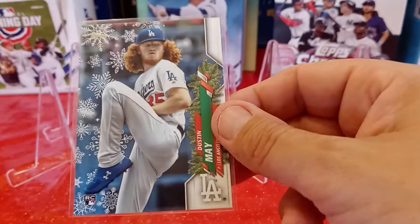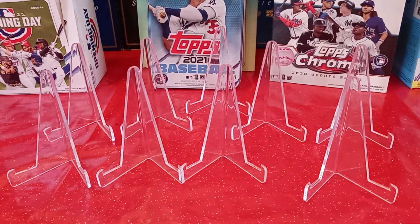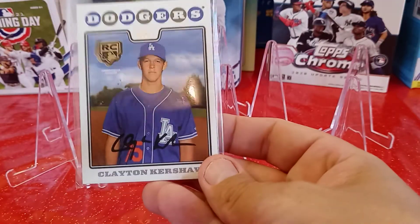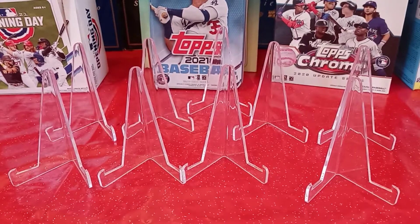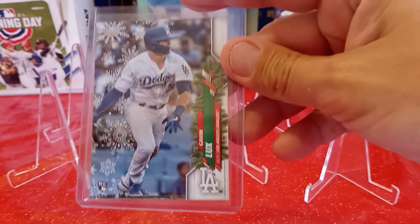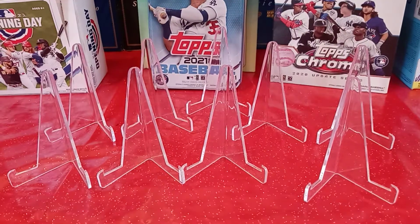We got a Dustin May 2020 holiday rookie card. And another one of those 2020 rookie card retrospective logo medallions from Series 1 of Clayton Kershaw — that's pretty cool. I still don't have this actual card, I need to still try to pick that up. And then I also got this Gavin Lux holiday 2021 rookie card. Pretty cool.